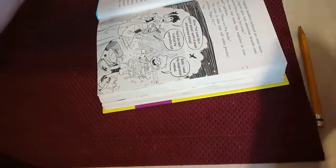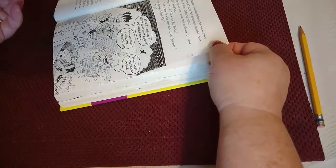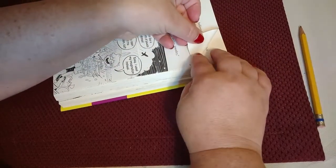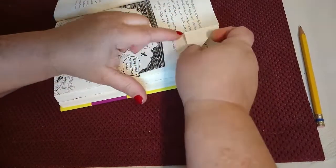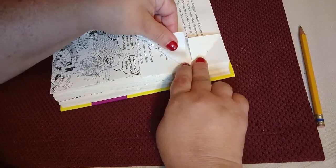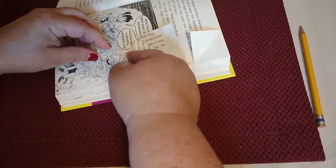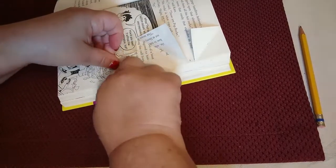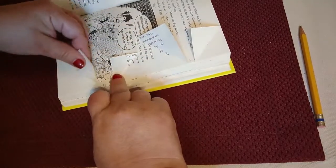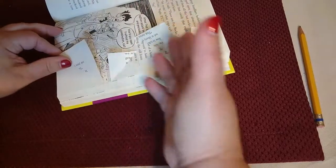I like to put something on the page — a little bit of weight. Right now I'll just use a bone folder. I'm going to do the same thing: go to the next line of marking and fold a 90-degree angle, again using the print of the book as my guide. I'll fold this one, then go to the bottom, fold at my 90-degree angle, and my second one at my 90-degree angle. And you'll just keep folding throughout the book.